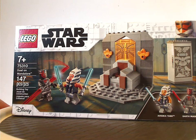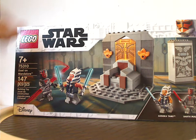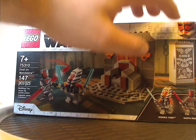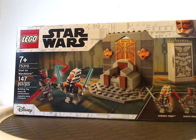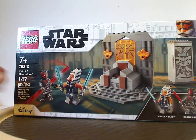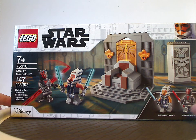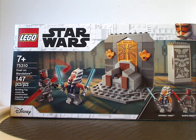On the front of the box you see the LEGO Star Wars logo — the branding we've seen since last summer — and a 332nd trooper, a picture of everything in the set in action, and the two minifigs included. Age recommendation is 7 and up, set number 75310, with 147 pieces.